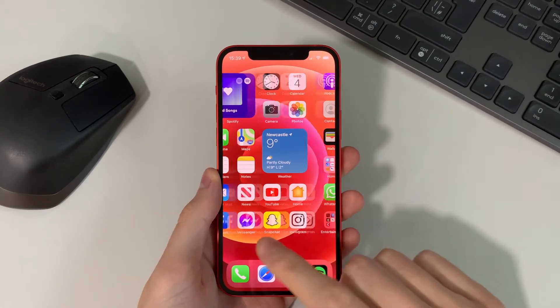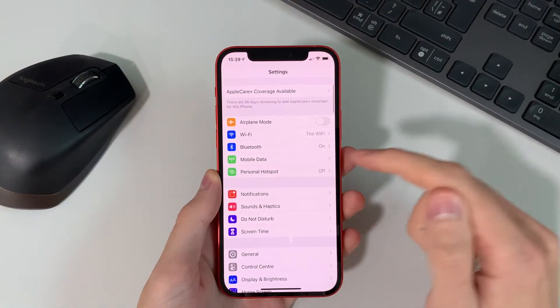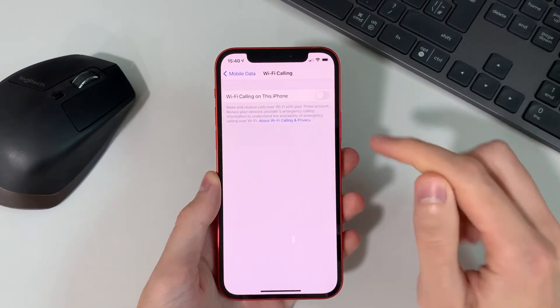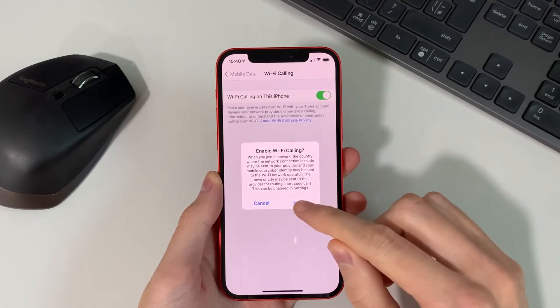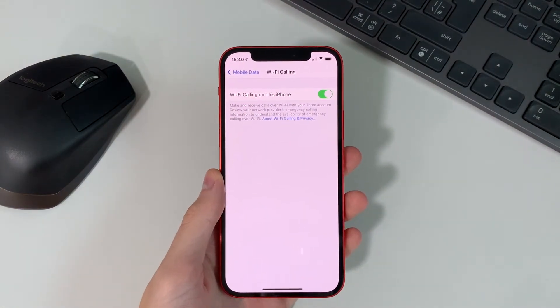But once that's done, all you need to do is go into your settings and then you will find Mobile Data. Just tap there and then you'll see Wi-Fi Calling. Go ahead and turn that on. Then you see it pops up with this option — hit Enable and then it will take a few seconds, about 30 seconds to activate.